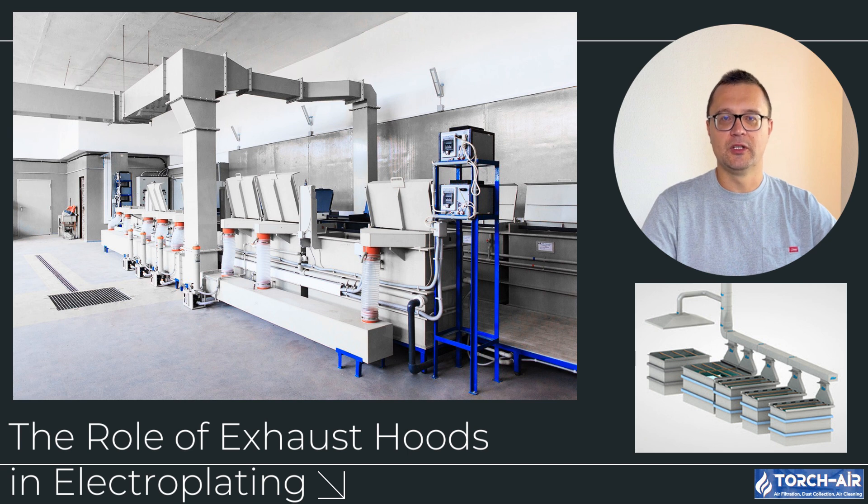The role of exhaust hoods in electroplating. Exhaust hoods are essential for capturing and removing hazardous emissions like acid vapors, heavy metal fumes and solvent mists generated during electroplating. These contaminants can cause significant health risks, equipment corrosion and regulatory non-compliance.